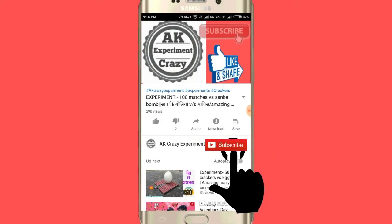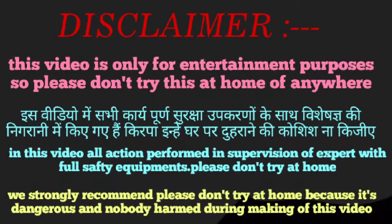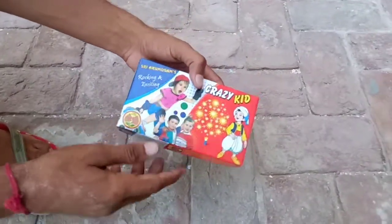Press the bell icon on the YouTube app and never miss another update. Hello friends, how are you? Welcome to my YouTube channel, A Crazy Experiment. As you know, I am putting a new video on this channel.